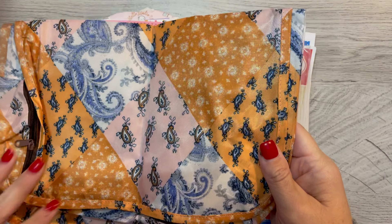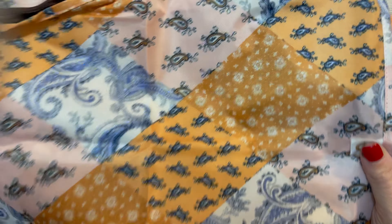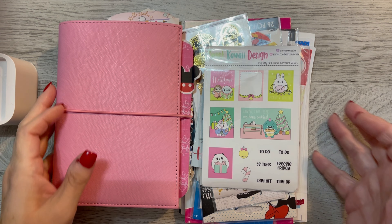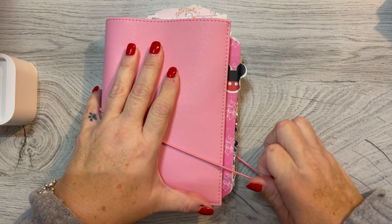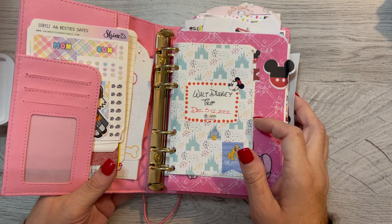So I just thought I'd show you. I have this bag that I got in my FabFitFun box, and I'm going to put all of my goodies in here to take. And then I have my planner — I haven't really done much with my planner, to be quite honest, but this is a Print Pressions, I believe.